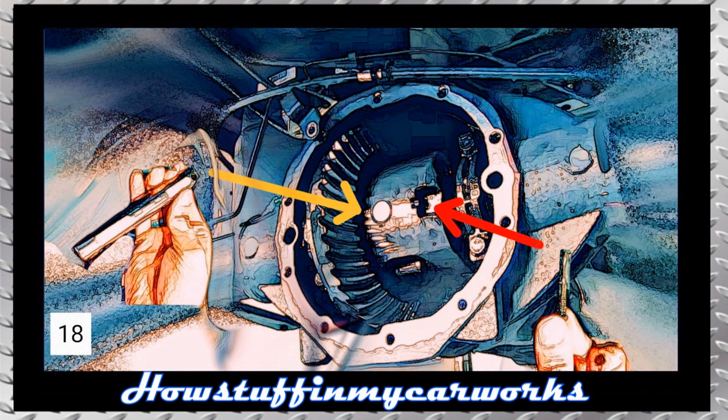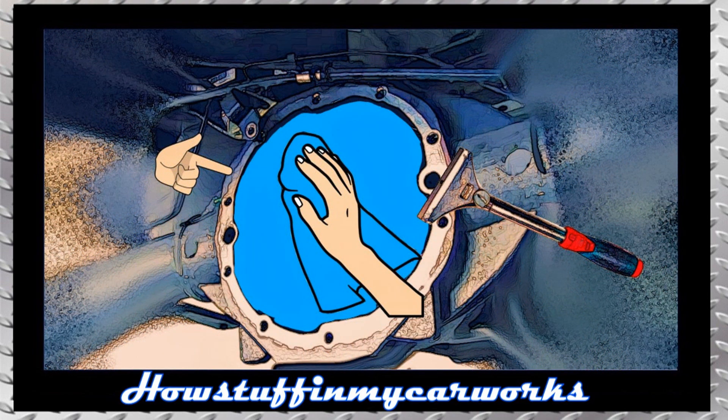Turn the drive shaft again by hand in such a way that you can insert the pin and have space to install the bolt that holds it. Use blue Loctite on the threads of the bolt and make sure it is tightened correctly. Cover the inside of the differential with a towel.